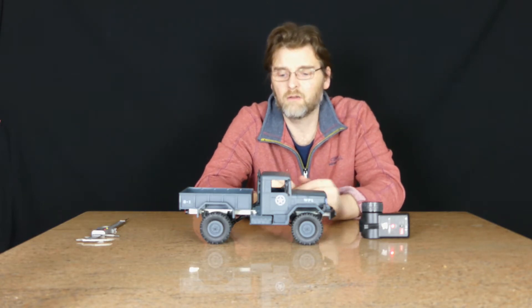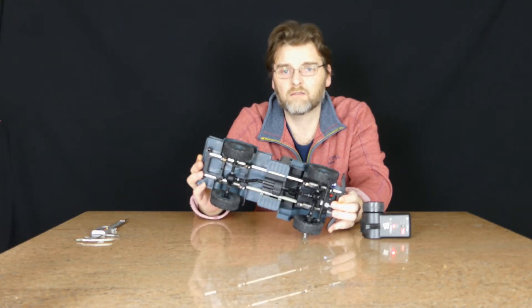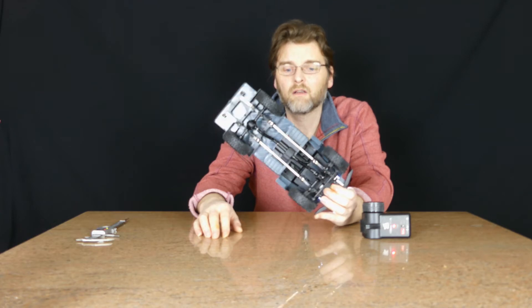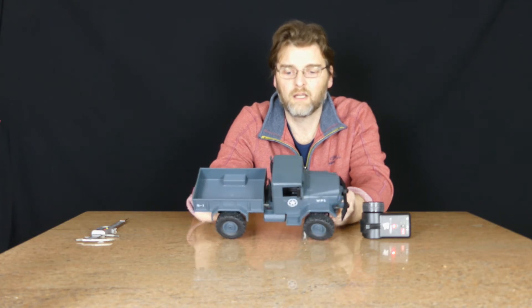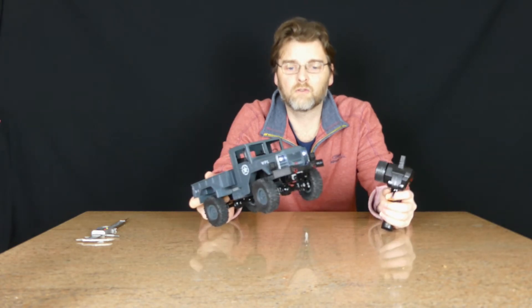Why we're recommending it though is it's on a metal chassis — metal chassis rails which are 4.5cm apart — which makes it ideal to change the radio gear, servo, and speed control and put something decent in there. It performs well straight out of the box as a toy.